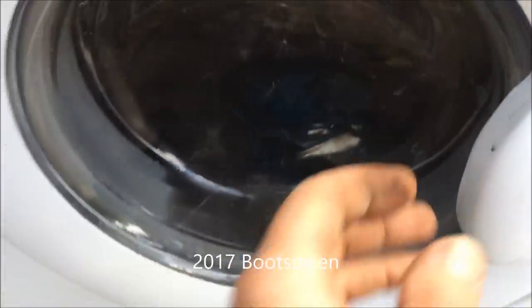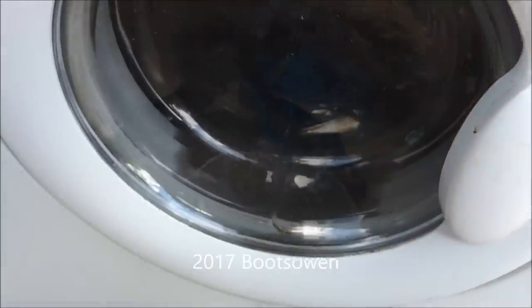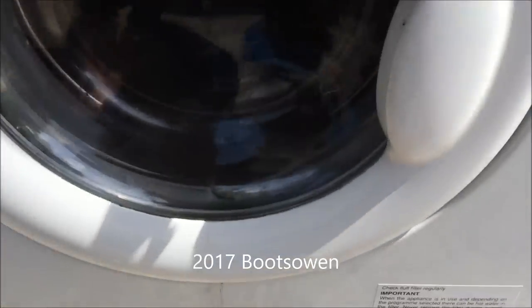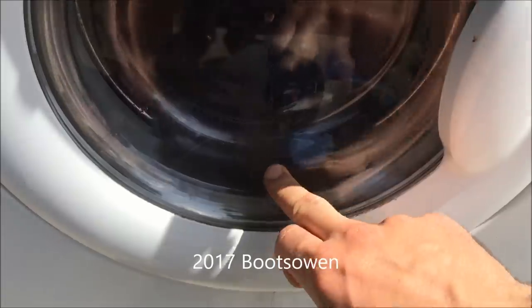Full of water, full of clothes. Interlock still on. I guess it's the pump — it's stuck with water in it.